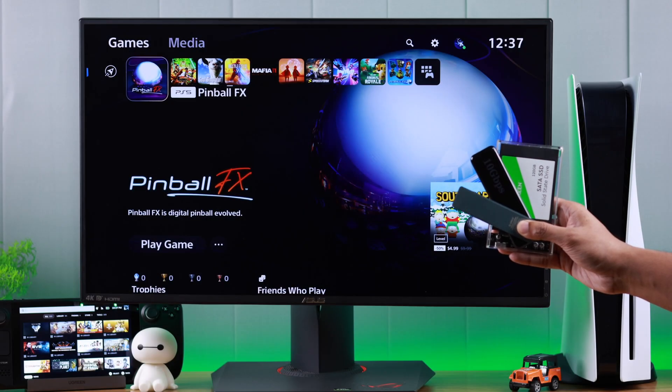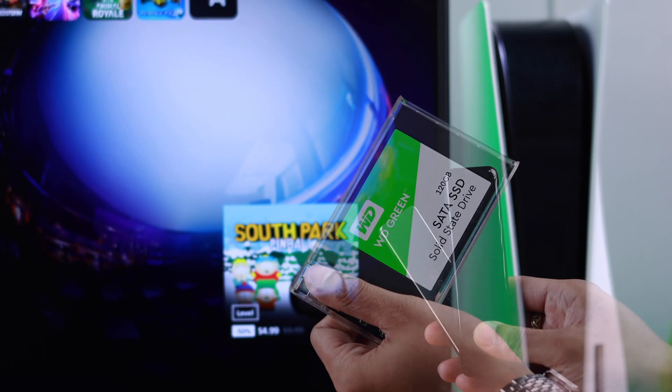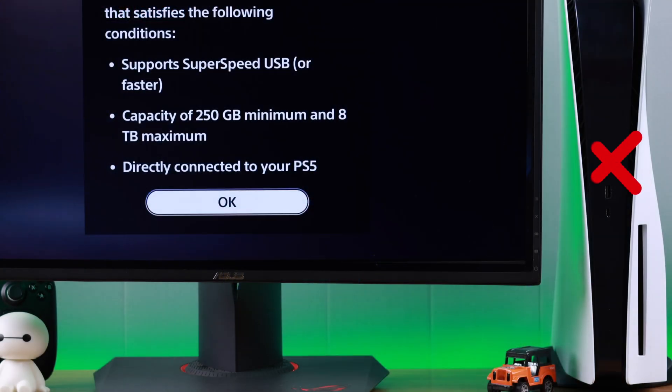You can use any SSD, but you need to make sure that your SSD supports SuperSpeed USB transfer of at least 5GB per second, and it should have at least 256GB of storage. Then we can go ahead and insert it into our console.